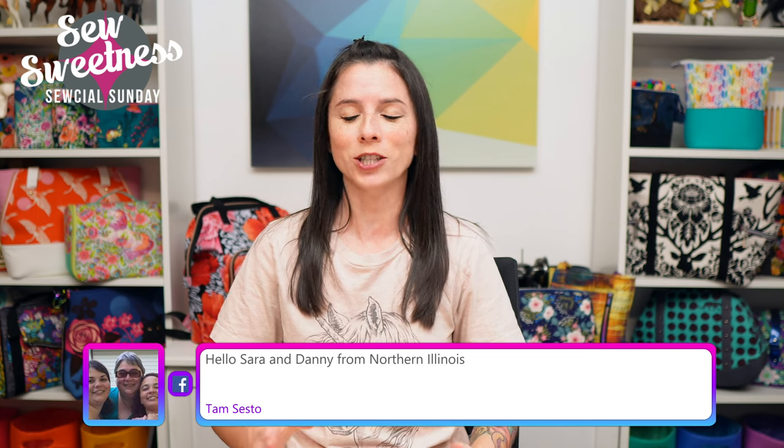Just a friendly reminder before I get started: just about everything that I talk about during Social Sunday are things that I've purchased myself — not things I'm getting paid to talk about, just cool things I found that I'd like to share. Everything I'm scheduled to talk about I link to in the description, so check that link for more information.